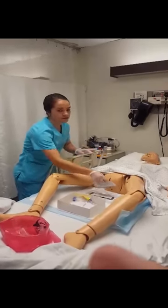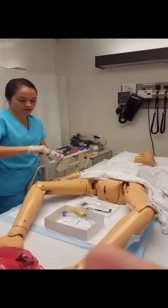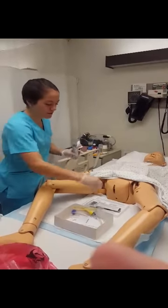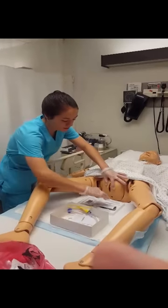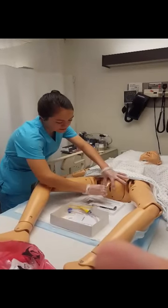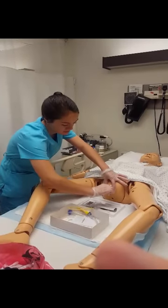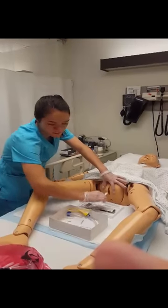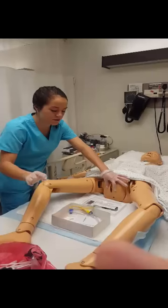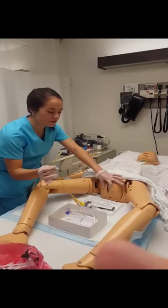Now I'm going to start by cleaning the perineal area so there's less risk of infection. I'll get my swabs out. I'll hold the labia open and clean the outside edges, then clean the inside. That hand is still dirty so I have to keep it there — this is my clean hand.